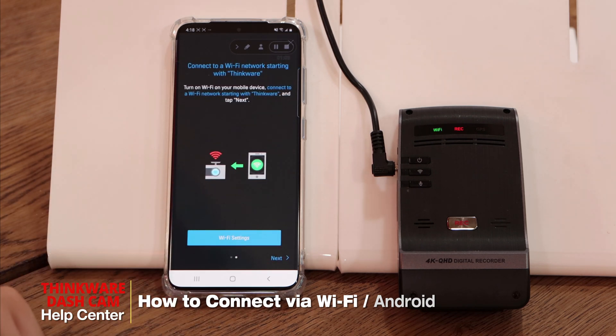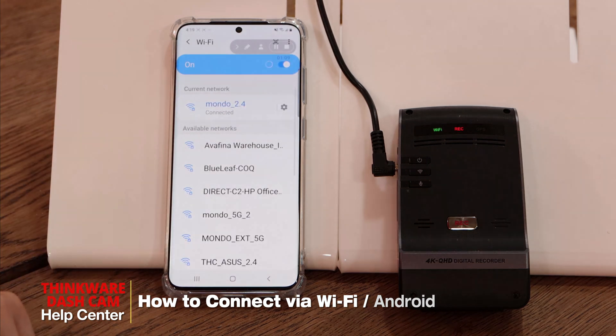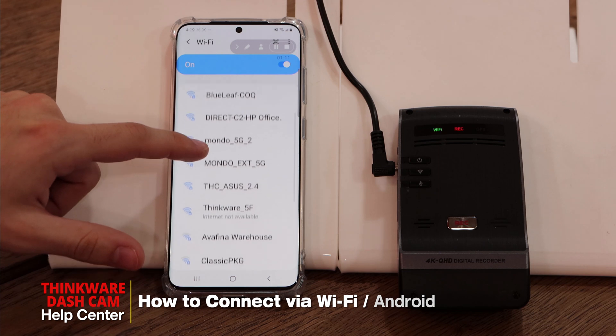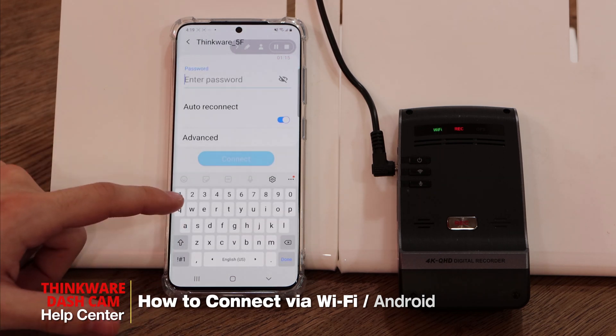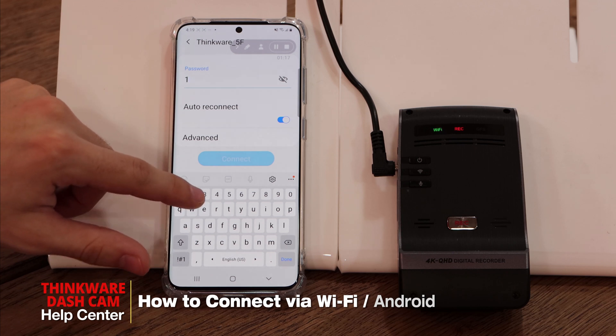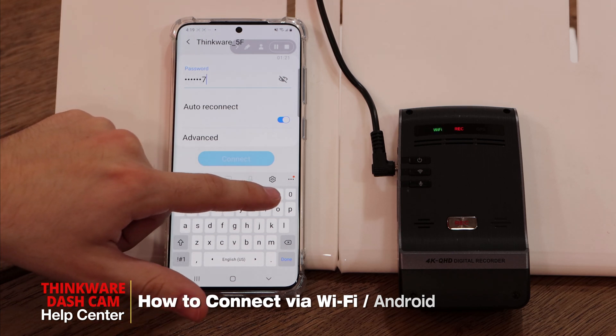Our next step is connecting to the Thinkware network. To do so we'll go into our Wi-Fi settings and look for the Thinkware network. We'll click there to connect. Our default password is 1 2 3 4 5 6 7 8 9.